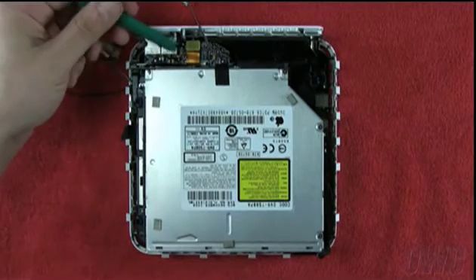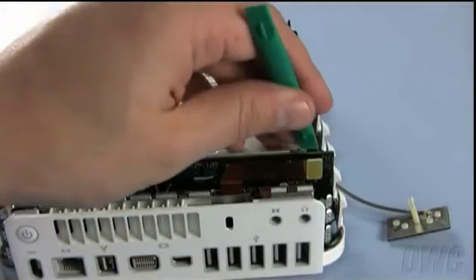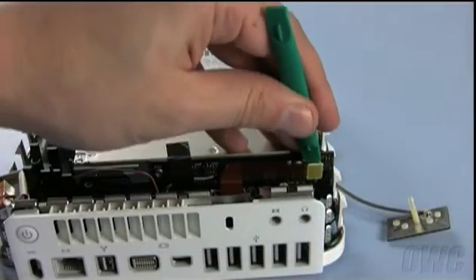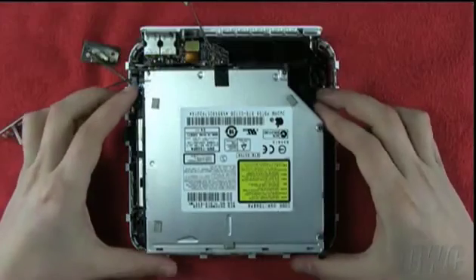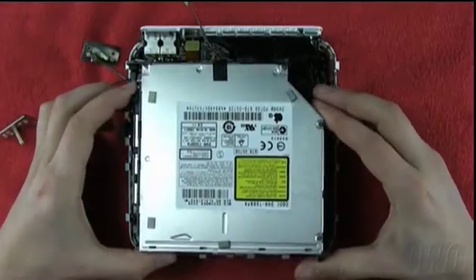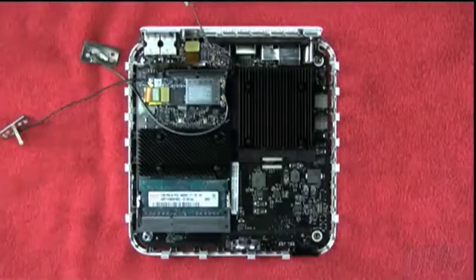Once you have removed the screws, detach the ribbon cable that connects the two halves. Once that has been detached, you can gently lift the drive assembly up and away from the base. It may take a little maneuvering to get the assembly clear.